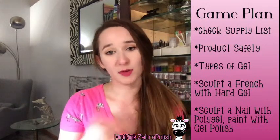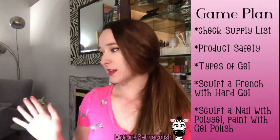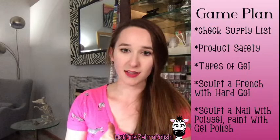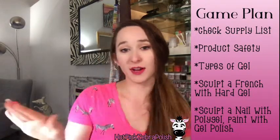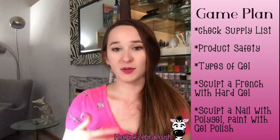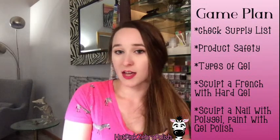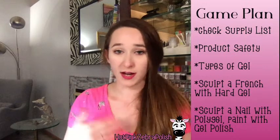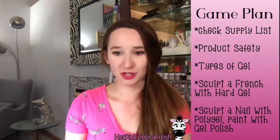We're also going to be sculpting a nail with poly gel, and there's a thousand names for that too. That's the thing that bugs me the most about gel — the same product can have a different name from every single brand. So when you're looking at different products and watching a video where somebody says they're using a certain product, you may have something virtually the same thing at home or at your salon, but you may not think that you do.